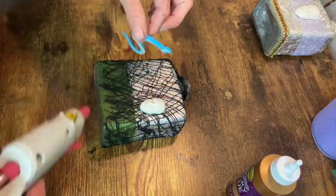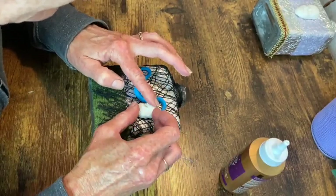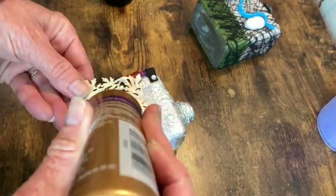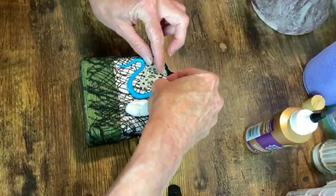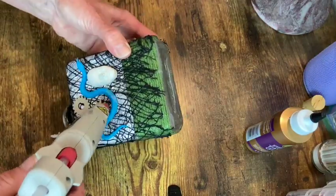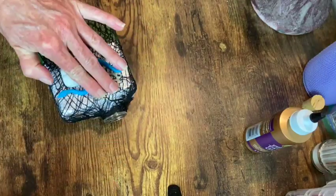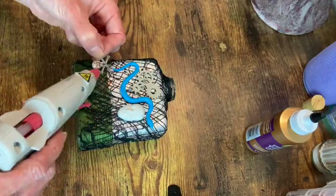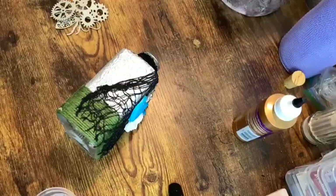I also did another face mold for the second bottle, and I decided that I wanted to have some snakes wrapping around this one. Now I'm just applying more of the wooden die cut embellishments. And here I have a little charm — it's a skull and crossbones — and I'm going to apply that. I have several charms that I use on these, like some spiders and skeleton hands and stuff.